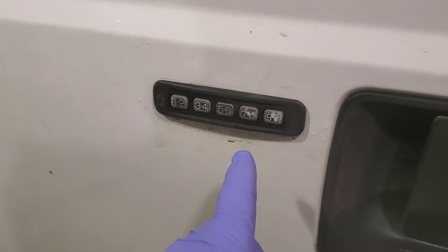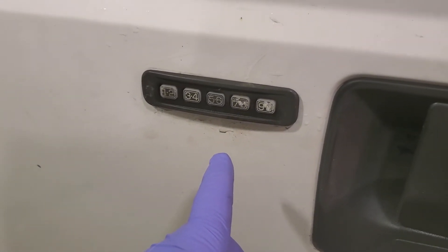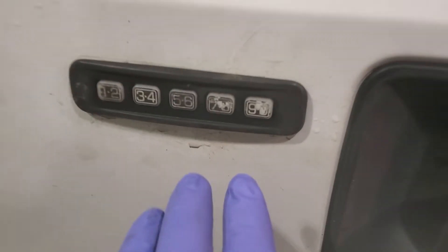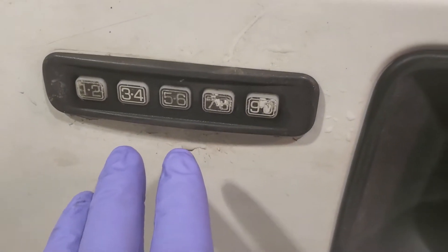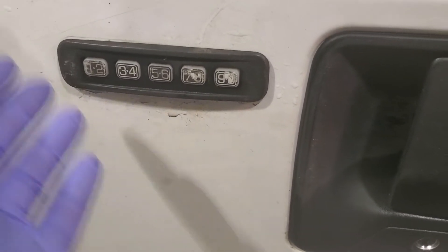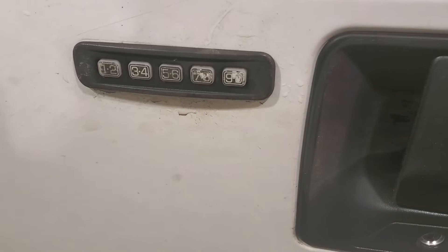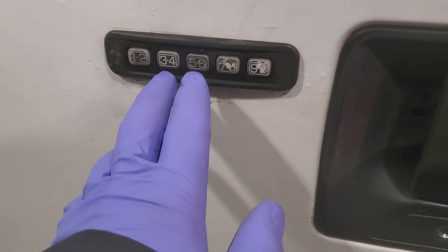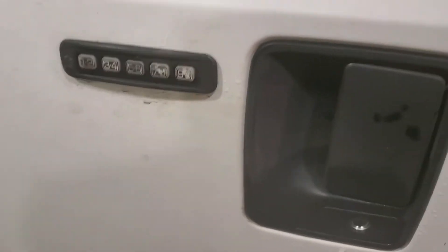This is the original pad as far as I know. I've had this truck for about nine years and never changed it. You can see the buttons are pretty worn out. I went to get in it the other day, my keys were in it, and I was having a problem getting in because one of the buttons — I think it was the 5/6 — would not work. I thought I was going to have to break into my own truck.